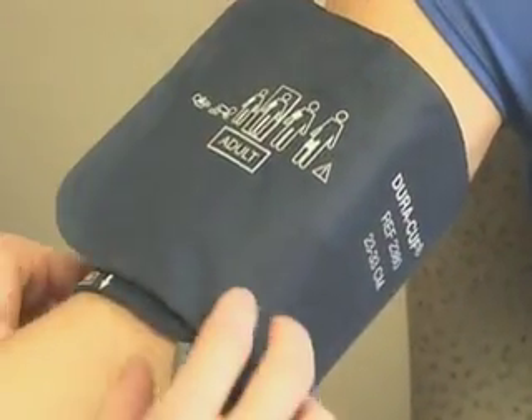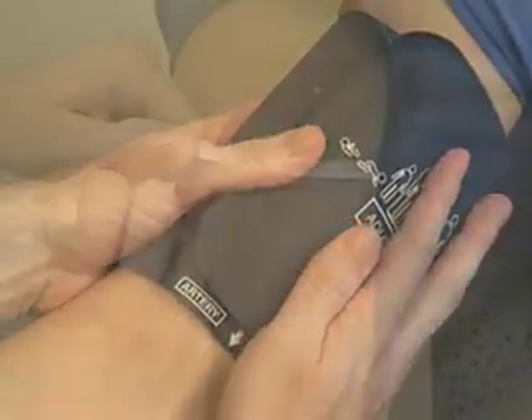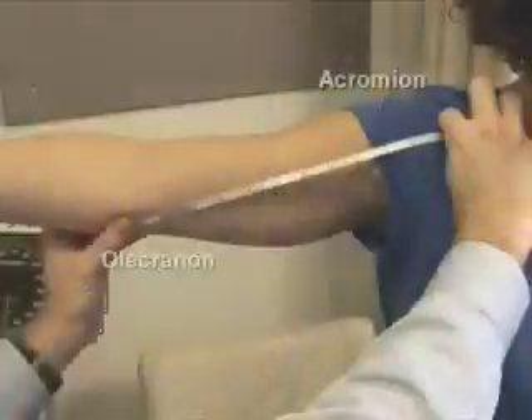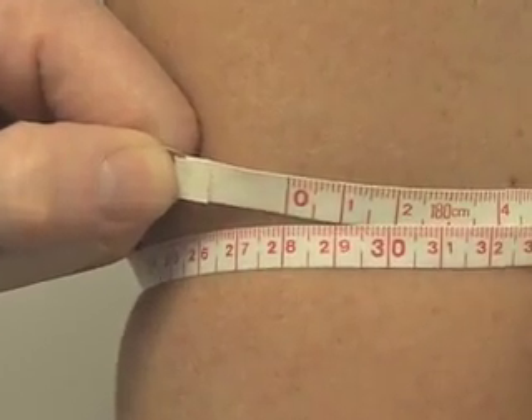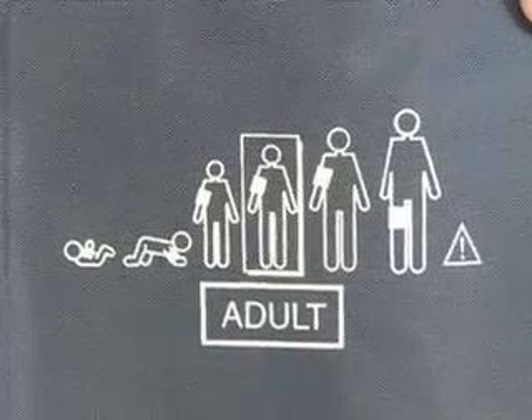A common error in taking blood pressure is the use of an improperly fitted cuff. Selection of an appropriately sized cuff requires assessment of the arm circumference. The midpoint position is determined by measuring the distance between the olecranon and acromion processes. The arm circumference is then measured at the midpoint. Once the arm circumference has been determined, the appropriate size cuff can be selected.